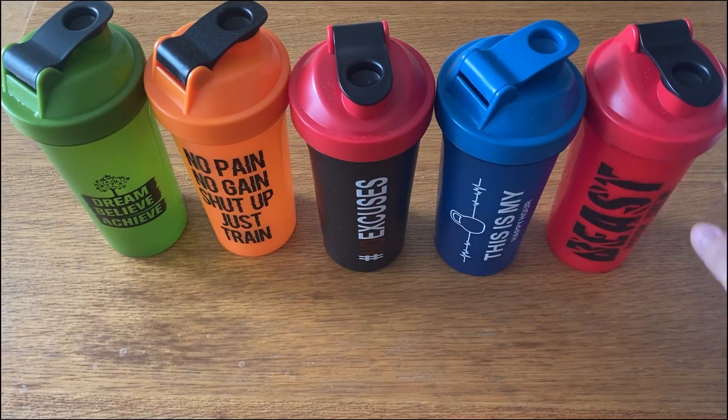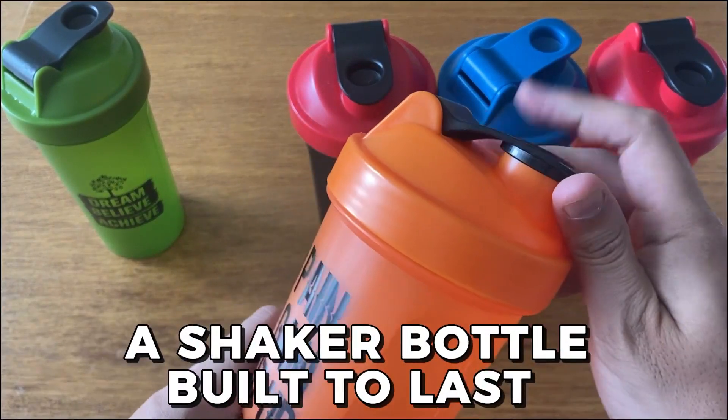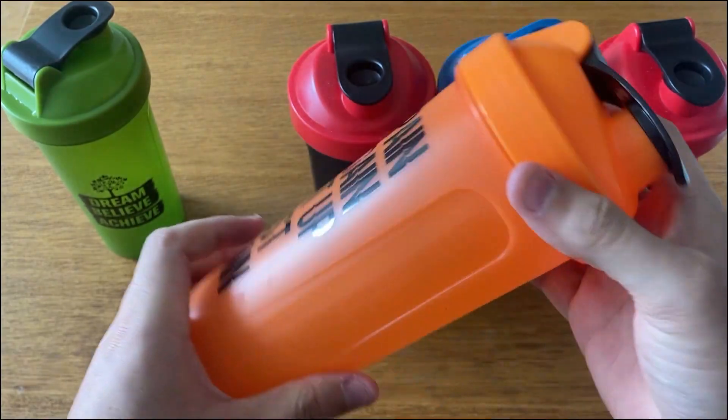As I wasn't looking for anything in particular, the Gila Sports 5-Pack fits my needs perfectly — a shaker bottle built to last that also comes with other bottles perfect for sharing or giving to friends.